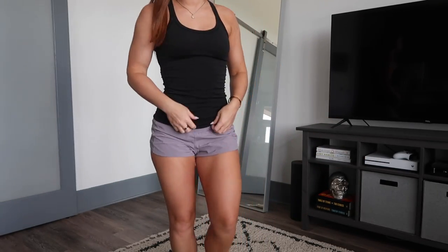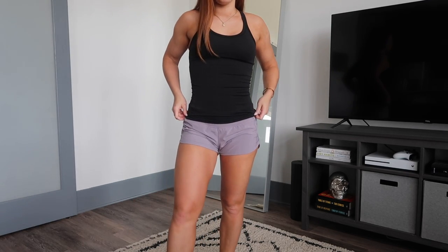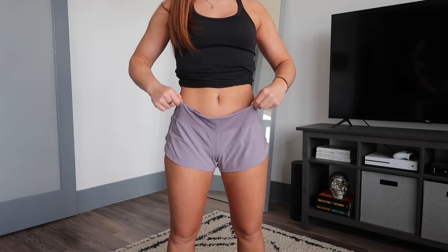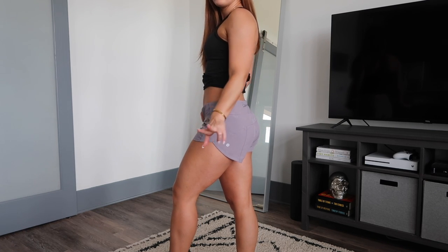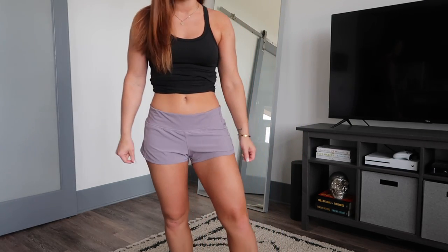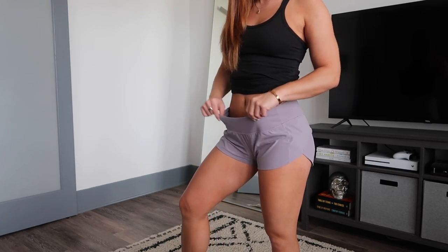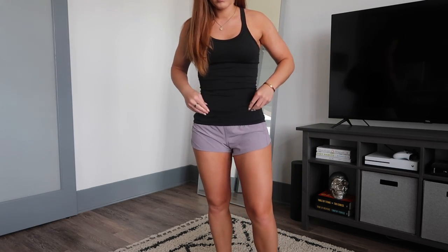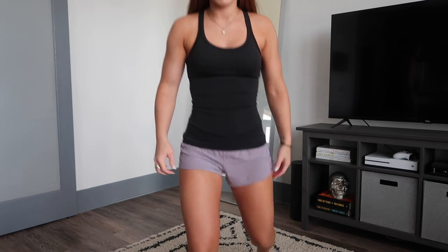These are the Speed Up shorts. I always for some reason order a 4 in shorts because I wear a 4 in leggings, but anything with liners doesn't work for me in a 4. These are a 6, but they're a little loose on the top. I bought two new pairs in a 4 and they're like literal spandex, so I'm going to return them. I still run in these but I need a tank to kind of hold them up. These are 2.5-inch — kind of short — so I'm going to try the 4-inch this year.